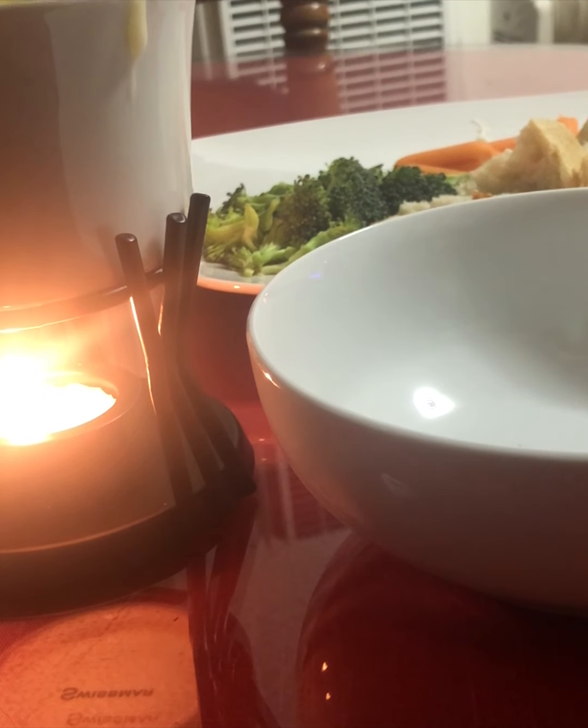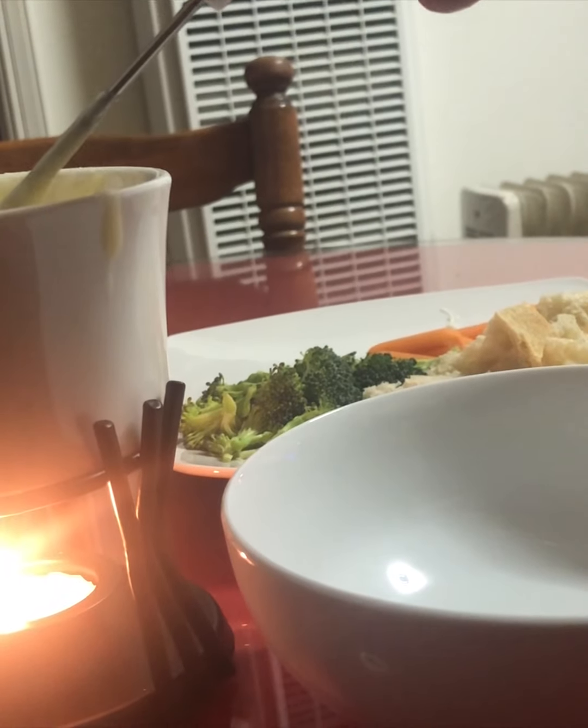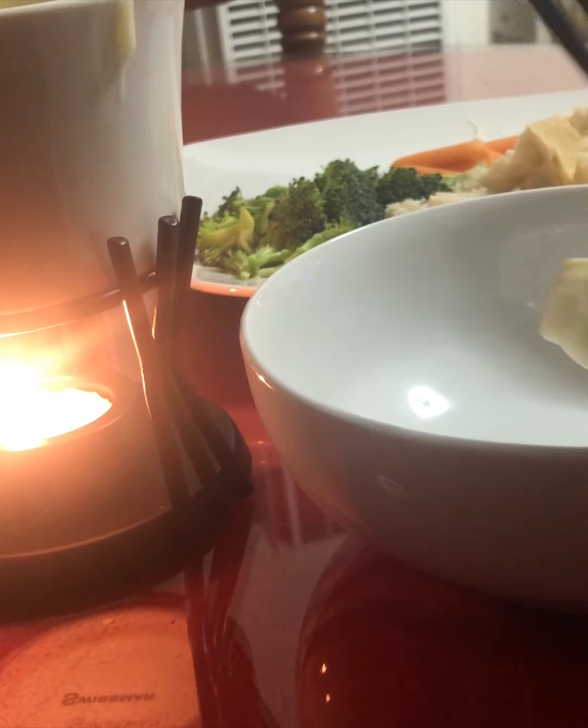So to use fondue, there are some rules: never scoop cheese out of the pot, don't dip foods with your hands, never double dip. And don't eat with the fondue fork — it's very sharp — you'll always want to use another regular fork. What you do is dip a piece of bread into the pot and then push it off onto your plate.